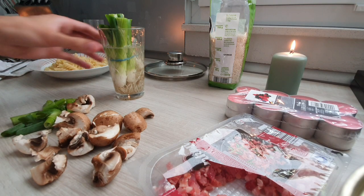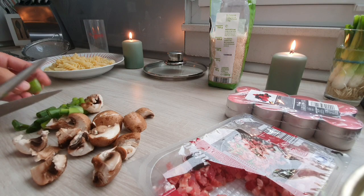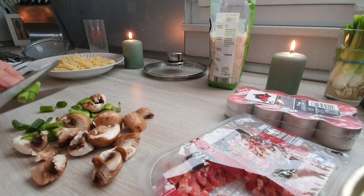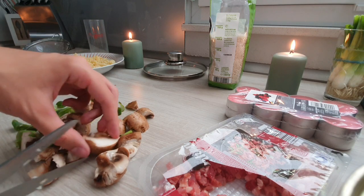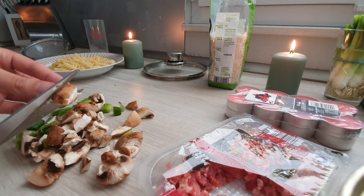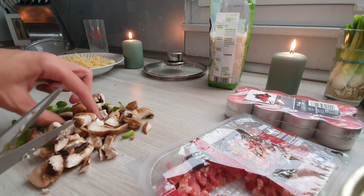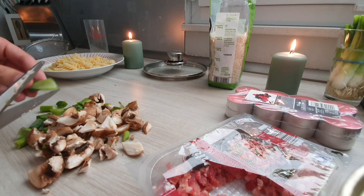Do you think it hurts the onion when I'm cutting it? "No Daniel, don't cut me in half! I didn't do anything wrong!" I think we need smaller mushrooms because they have to go into the pasta. It's so painful using these left-handed scissors, digging into my thumb. It's so annoying. I think that's small enough for the mushrooms.